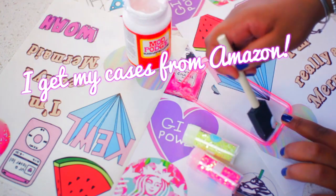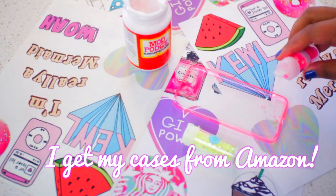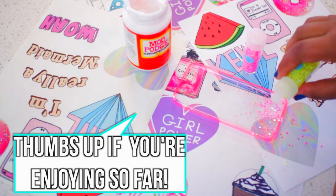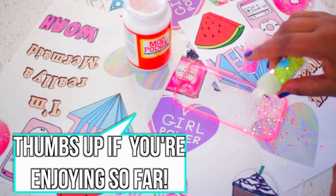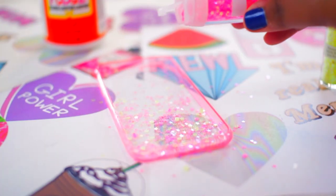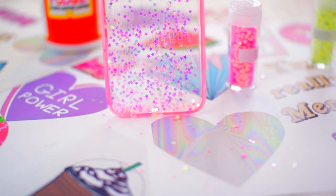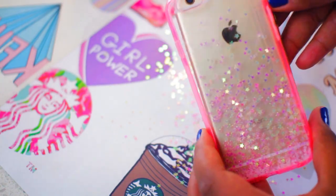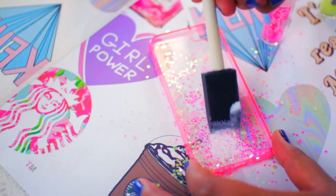Start this one by coating your case with a little bit of Mod Podge. Then concentrate the glitter towards the bottom of the case, because we're doing a sort of glitter ombre case. You want a lot of glitter towards the bottom and lighter as you go up. Continue adding layers of glitter and Mod Podge until you get a look that you like.